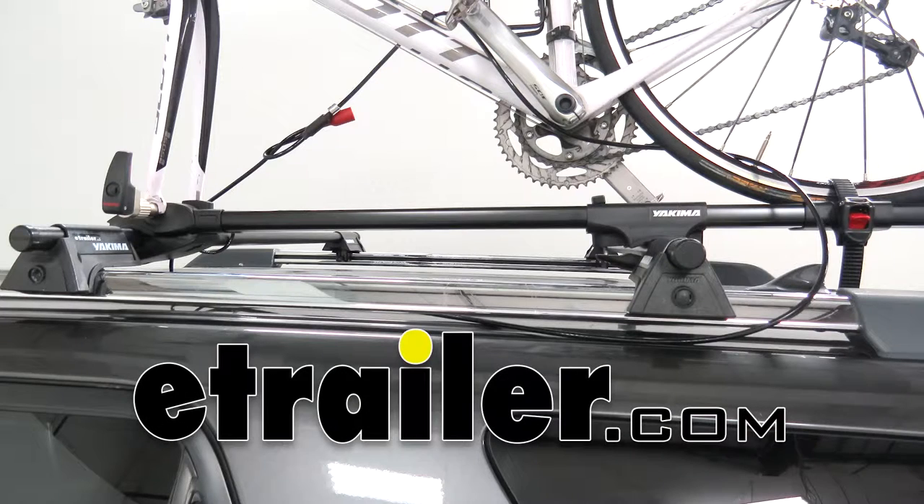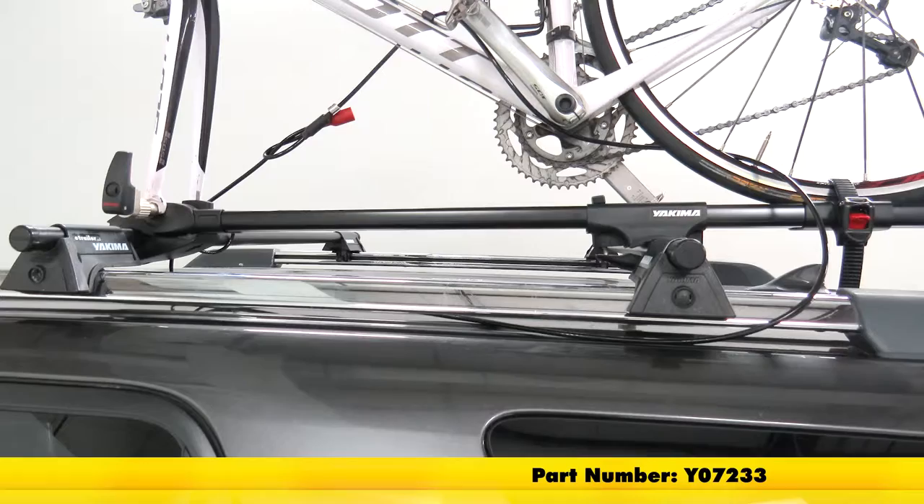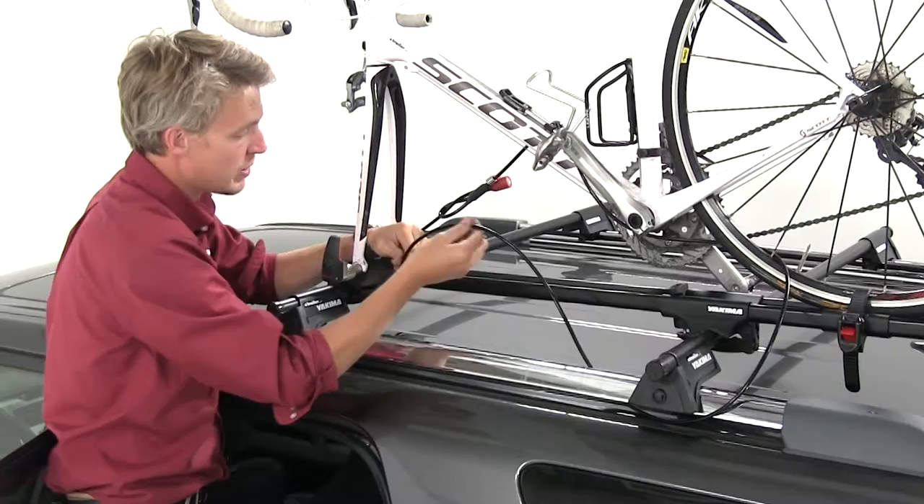Today we're going to be taking a look at the Yakima Same-Key System 9-foot Cable Lock, part number Y07233. The cable itself is a braided steel construction, so it's going to be rugged and durable. It has a polyethylene coating, so it's not going to harm our gear.